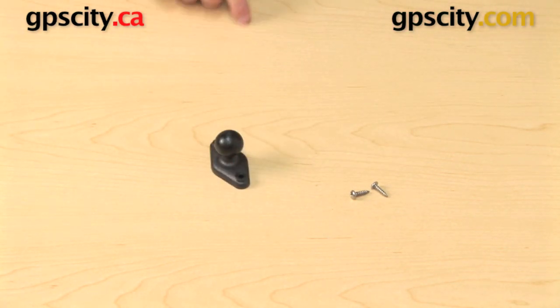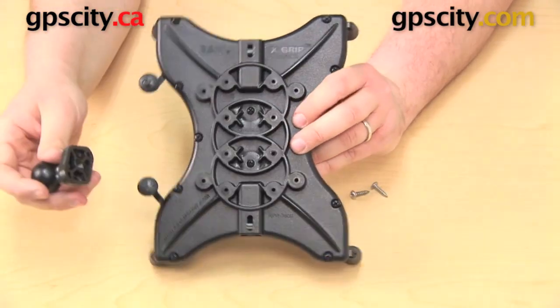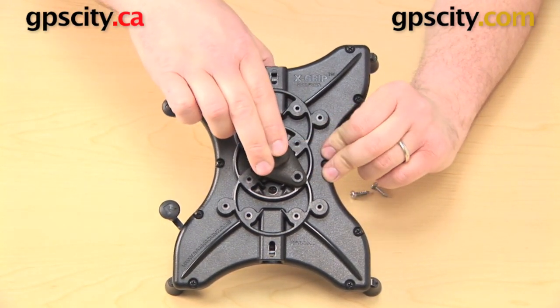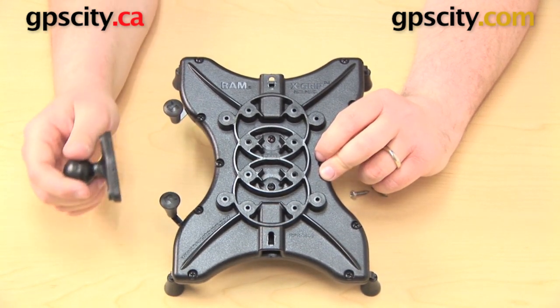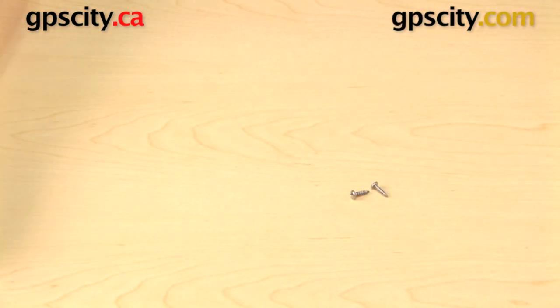If you have the RAP-B-238 plate, you line that up with one of the hole patterns on the back. Instead of using all four holes, it's only going to take up two. You take those two long screws and get that bolted right on. It isn't going to be quite as secure because you're only using two holes instead of four, but in a pinch it'll work just fine.